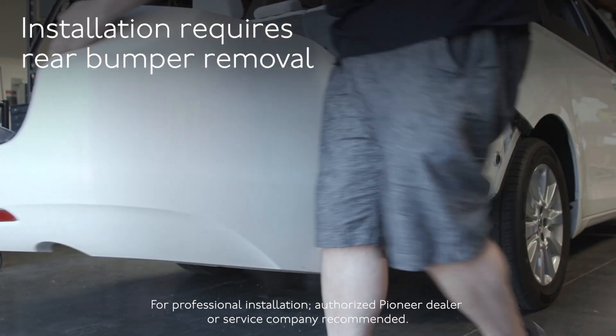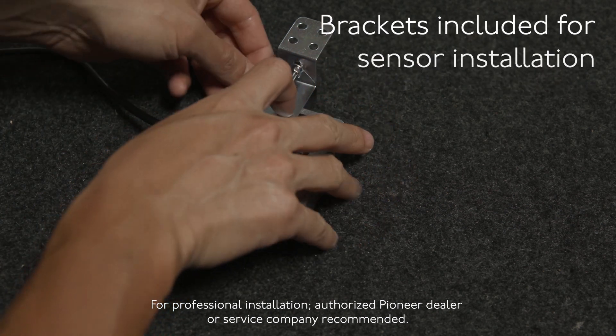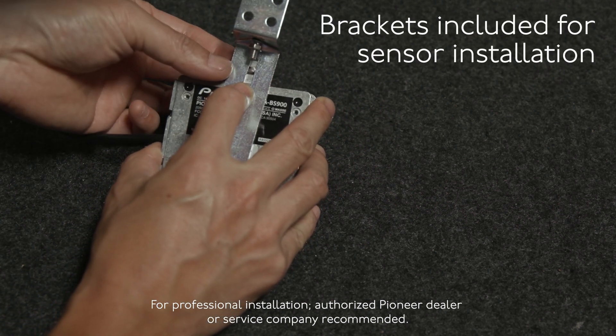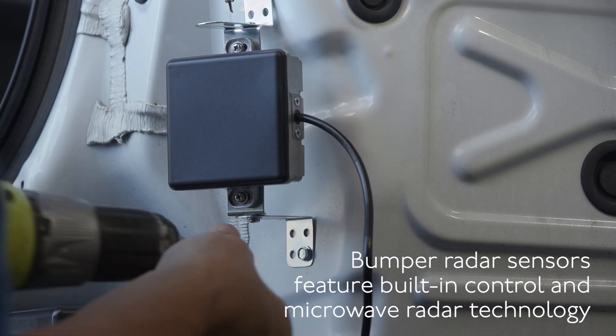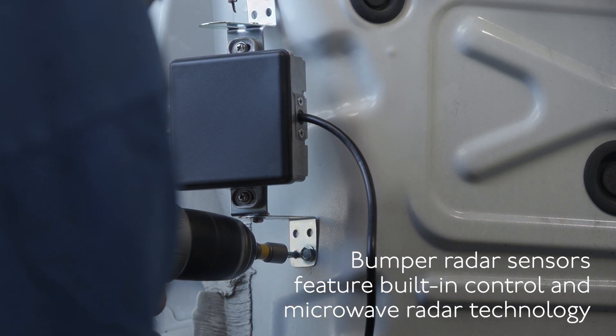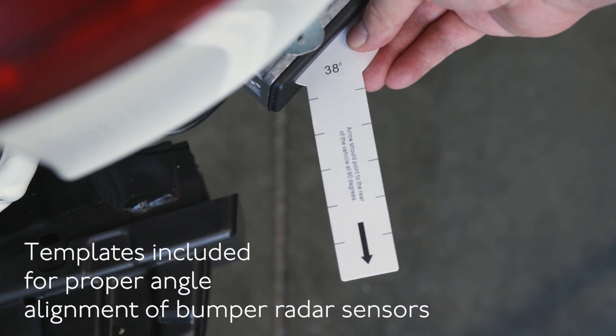The SDA-BS900 microwave radar sensors mount behind the bumper of your vehicle. With the included mounting brackets and built-in control modules, the system can seamlessly be integrated with most vehicles. The system sensors cannot be mounted behind metal bumpers or accessories that block the sensing signal. The mounting brackets are adjustable for installation flexibility and to accurately align the radar sensor angle.